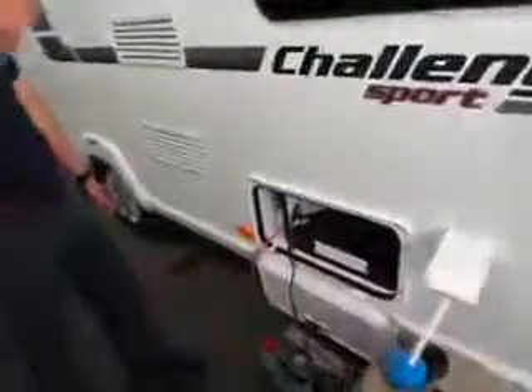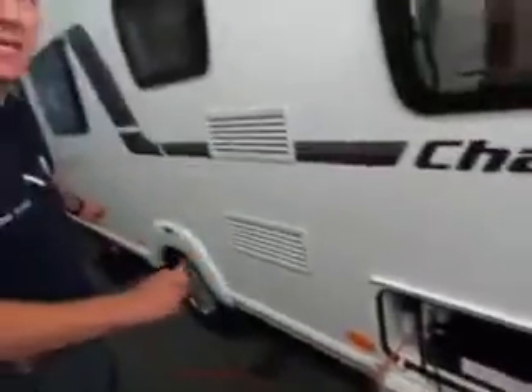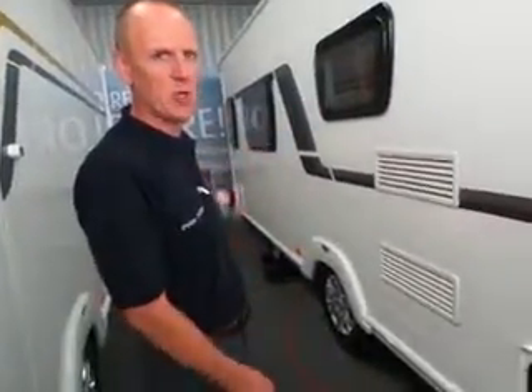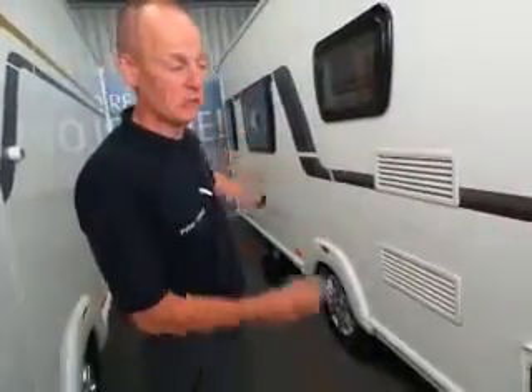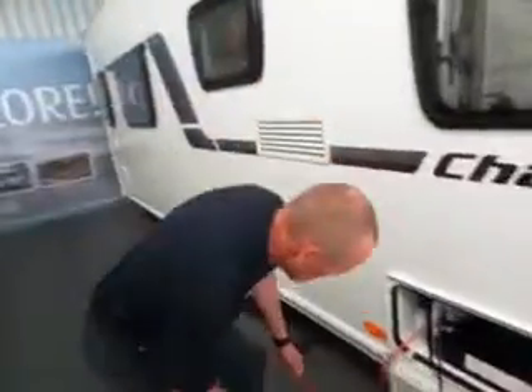For the electric hookup, always plug the cable into your caravan first, then fully unravel it and plug it into the bollard on site. If you plug into the bollard first, you've got a live cable that may give you a shock if you're walking across wet grass. So always put it in the caravan first, unravel it, then into the bollard.